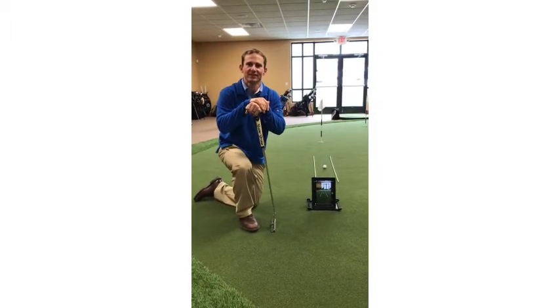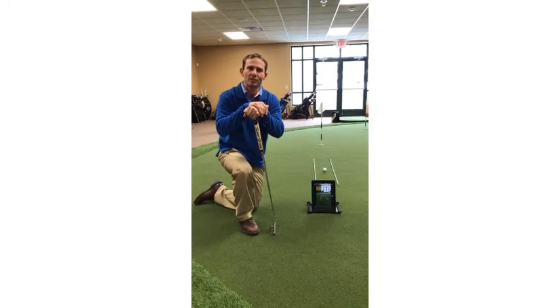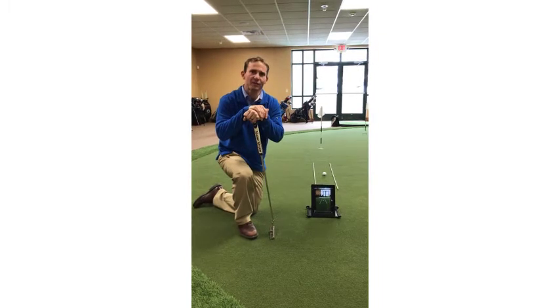Hello Green Bay Country Club. It's the heart of winter and we're working on our putting today. To help us with our putting we're going to use a little bit of technology to see what type of putting stroke we have.